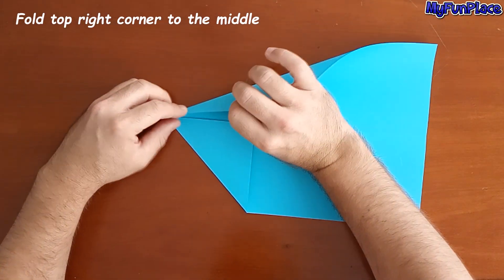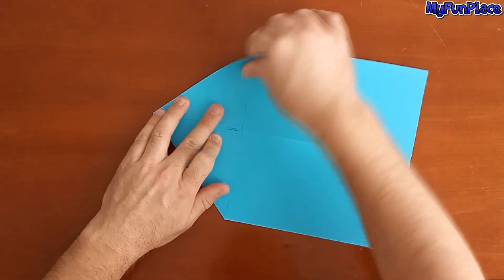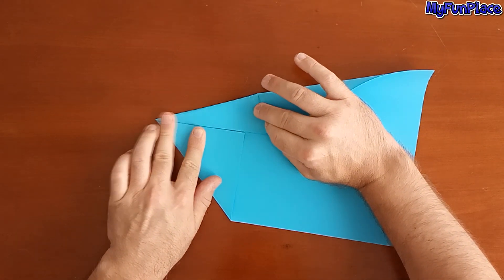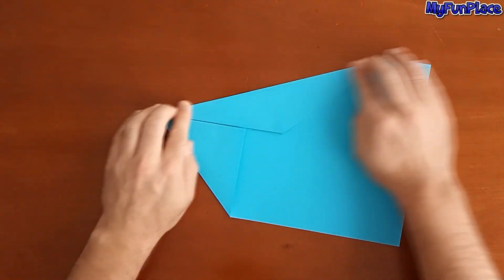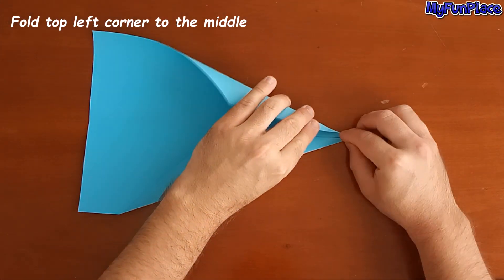Fold top right corner to the middle. Fold top left corner to the middle.